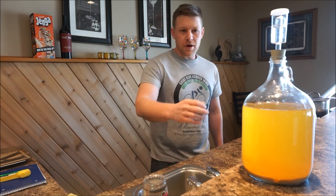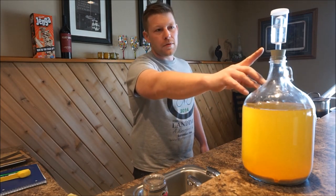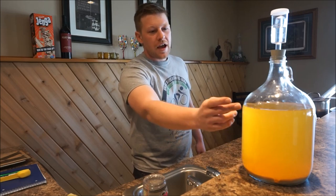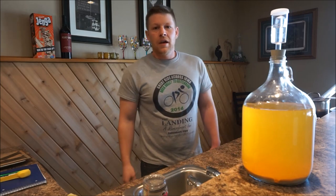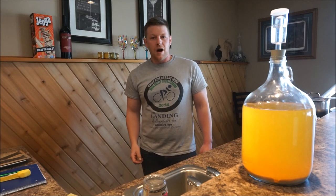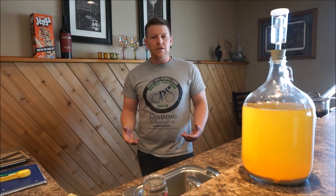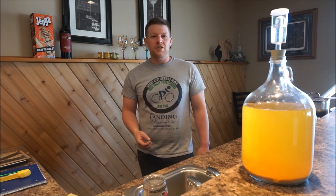This cider fermented pretty quickly. You can see that there are no more bubbles coming from the airlock, the yeast has started to fall to the bottom, and the cider is already clearing. A couple of days ago I took a hydrometer reading to get an idea of where the specific gravity was, and that reading was 1.000. Now I'm going to take another specific gravity reading, compare the two, and make sure that fermentation is complete.